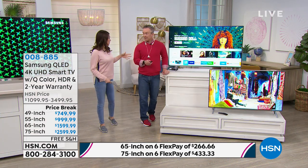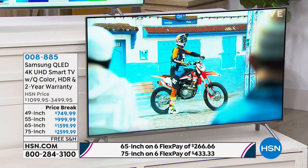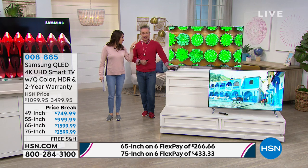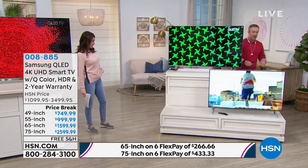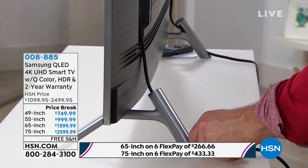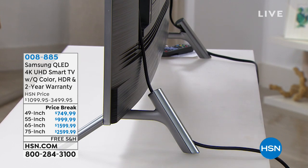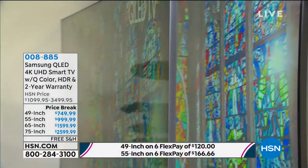Even from the side profile, standing almost completely to the side of the TV, the picture is still crystal clear — not a bad seat in the house. Q Style means it looks great on or off, it's thin, and it's wall-mountable. Samsung even included cord management: the TV stand legs are hollowed out so you can run cords through them — four HDMI ports, all hidden. You don't get cord management, the one-remote experience, or ambient mode at the big box store on a cheaper TV. Every little upgrade is why Samsung has been number one for 13 years.